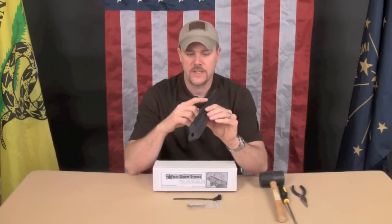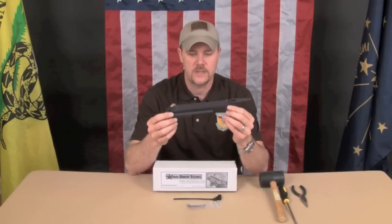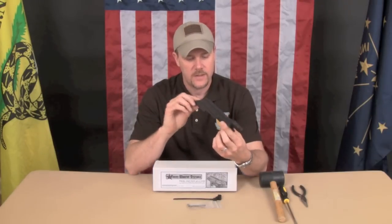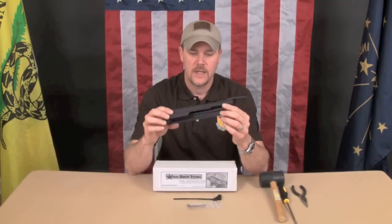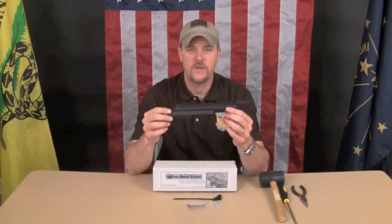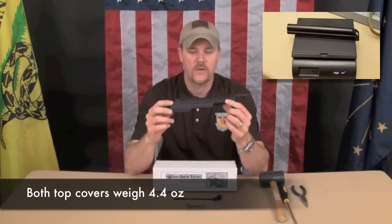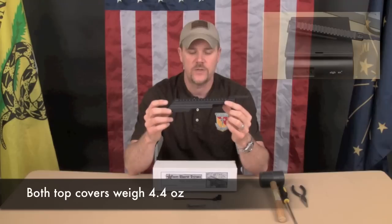The top cover, as I said, does have a 1913 style rail. My first impressions of this is it's a finely made piece — it's very well made and nicely finished. I've weighed this compared to my Saiga AK-74, an SGL-31, and the weight is pretty much the same as the top cover it replaces, so this doesn't add any weight to your rifle.